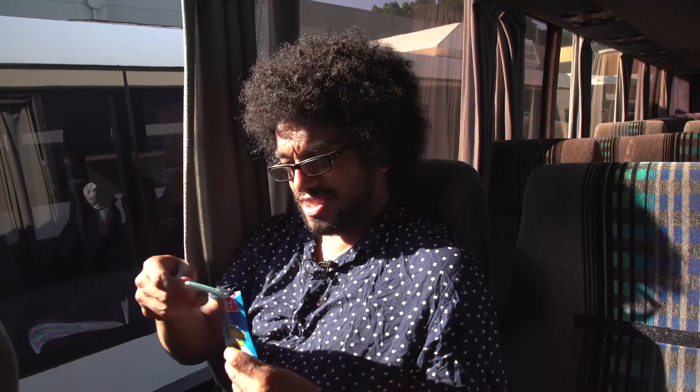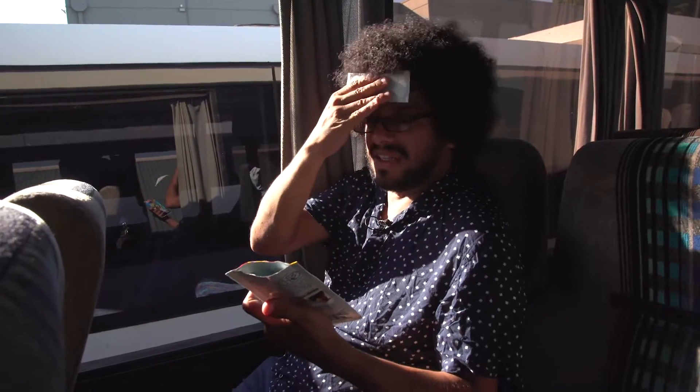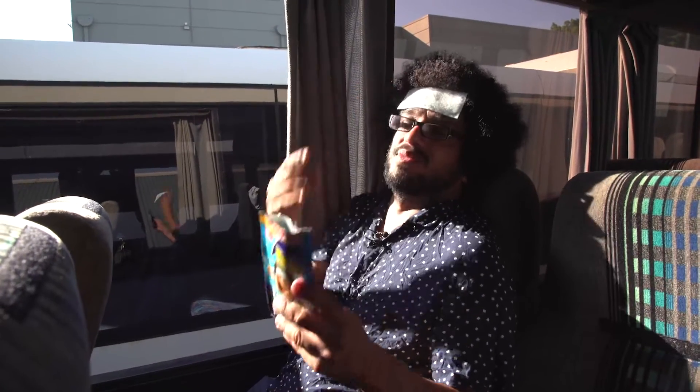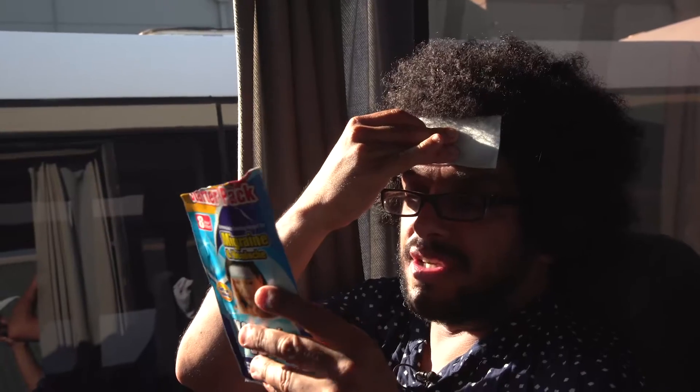Oh, gross. Yuck. Which bit do you stick on? Alright, I guess you put the gel bit on your head. It's not cool. It's a bit warm. It's a soft gel design to provide immediate cooling relief. It's not cool. Directions for use - here we go. Cut open the pouch. Remove the transparent film.